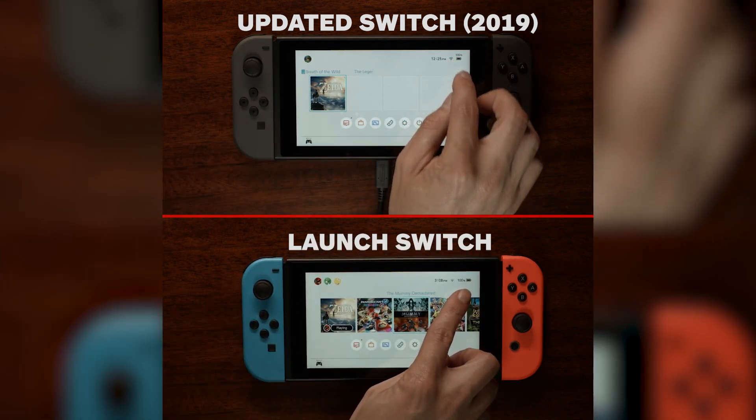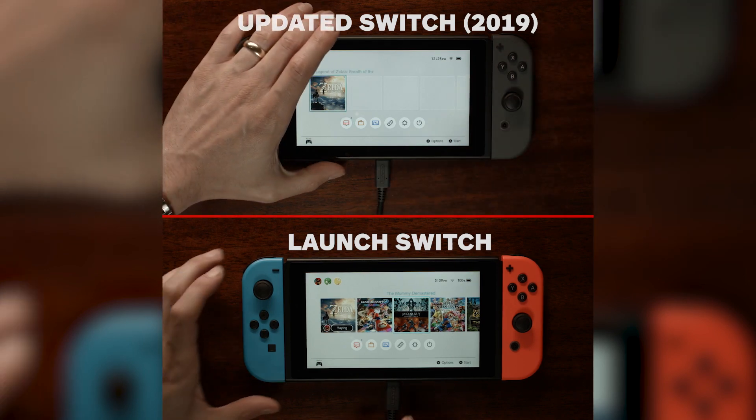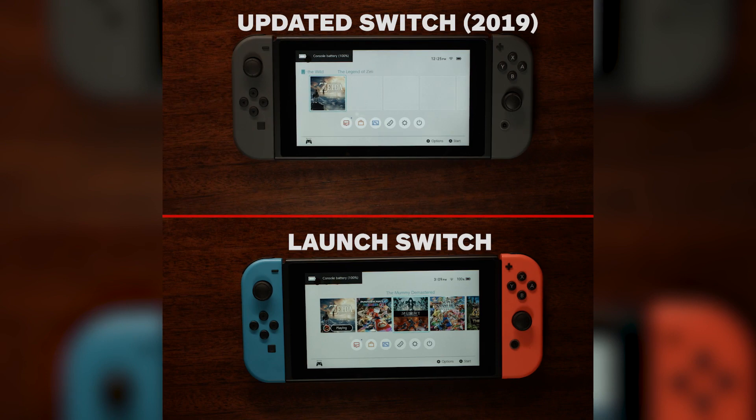This may have impacted battery life in some way that doesn't exactly match how most people use the system, but we can still compare our percentage difference to Nintendo's, which is purported to be approximately a 54% increase while playing Breath of the Wild.